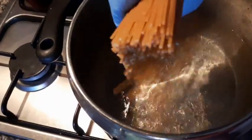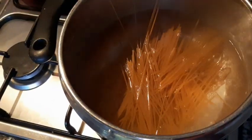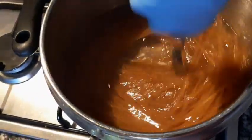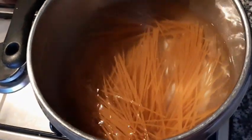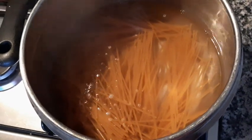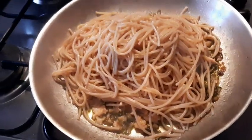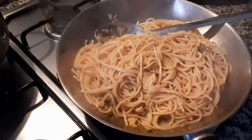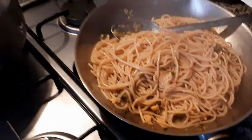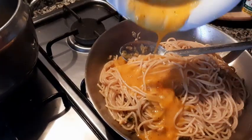Now guys, our water is boiling, and we put our spaghetti. We wait for it to cook for 12 minutes. We put our cooked spaghetti in and we mix. Then I put the eggs — this is the eggs — and I put them in the spaghetti. This is carbonara zucchini.